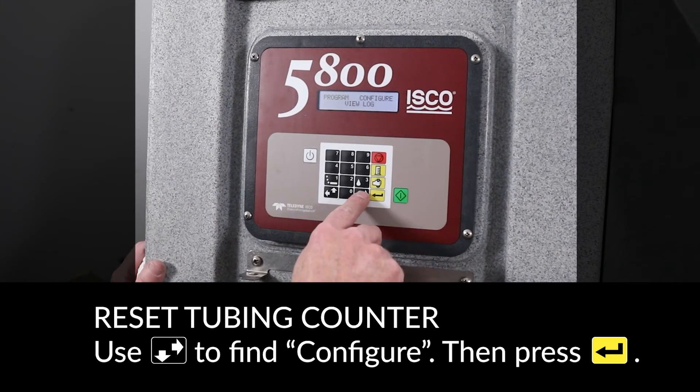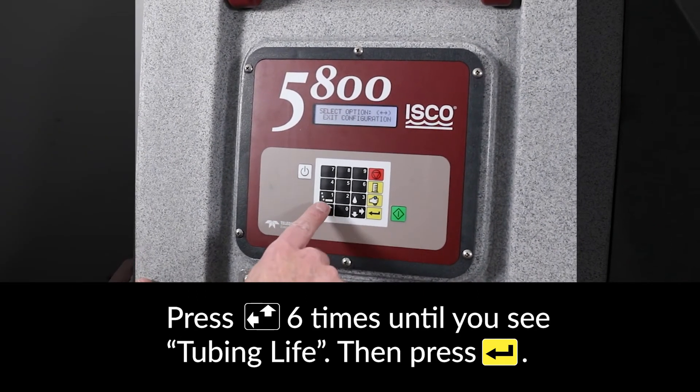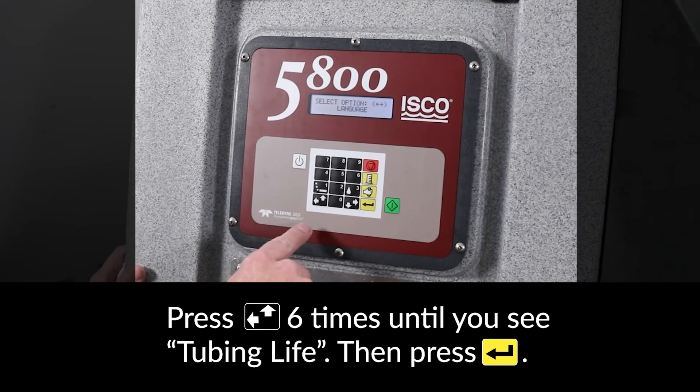To reset the pump tubing counter, arrow over to Configure and press ENTER. Press the left arrow key 6 times until you see Tubing Life and press ENTER.